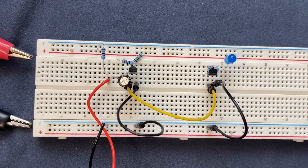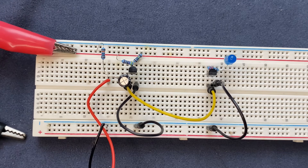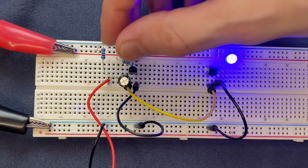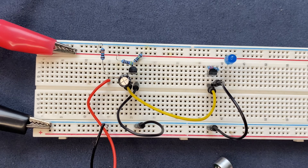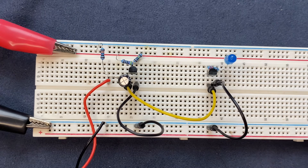The next thing we need to do is connect our power supply to the breadboard and we will be done. I'm going to connect the power supply to the circuit — I have 9 volts coming into the circuit. Let's see if the circuit works. As you can see, as I speak through the microphone the LED will be turned on.